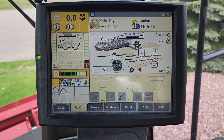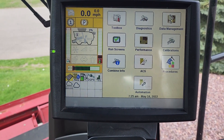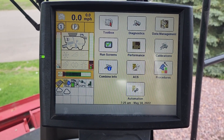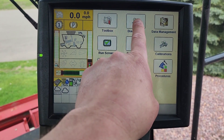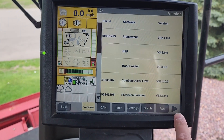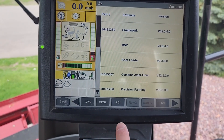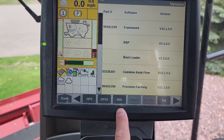First, go to the back button on the bottom left-hand side and press back. We want to find the Diagnostics tab, which is found on top — press Diagnostics. In the Diagnostics tab, we want to arrow to the right once until we find the RDI tab.